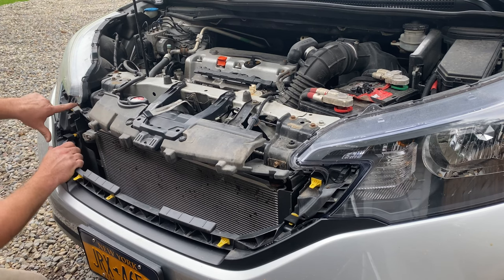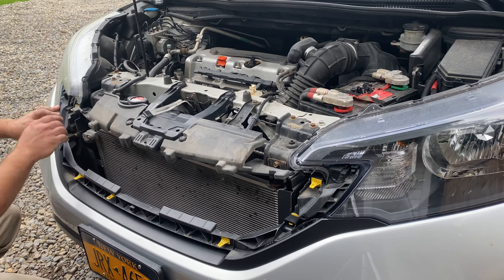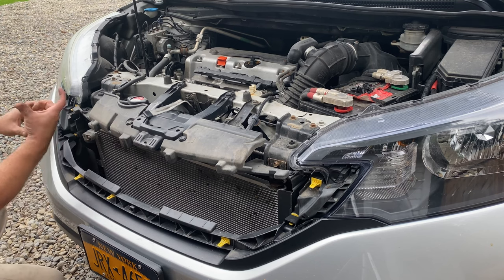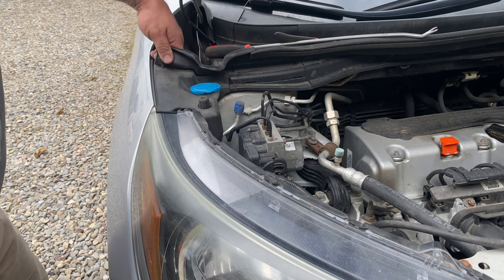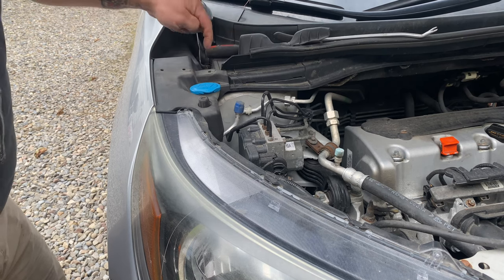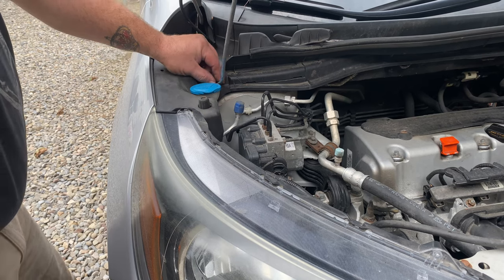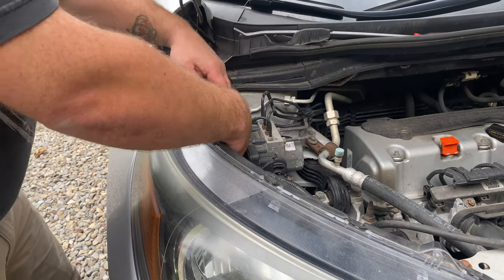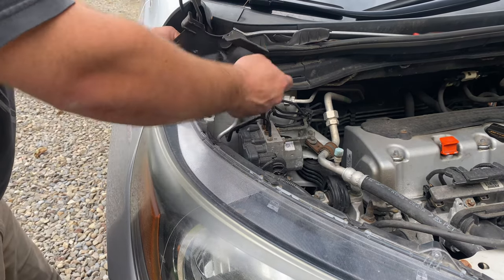From the looks of things, I'm not sure if this black plastic section has to come off or not. It comes all the way around this light, so I'm wondering if I can just insert the light into it. We'll get this rubber pulled up — it just has a couple of little rubber fingers that go into the plastic. We need to get in here because right underneath, behind the washer fluid, there is a push clip. Pull that out and that should get most of this piece loose.